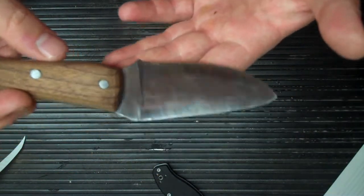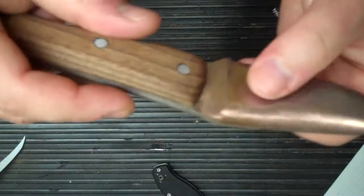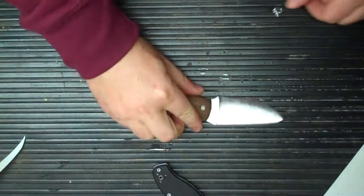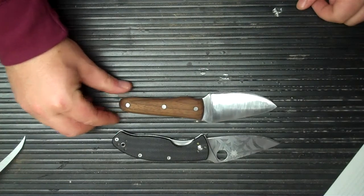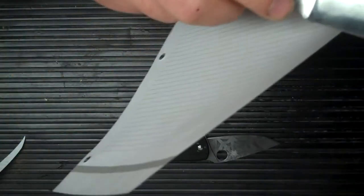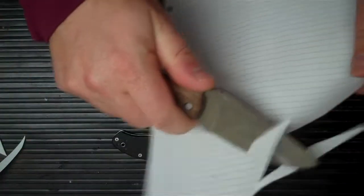It's definitely a challenge and difficult to get the hang of the grind. I put a convex edge on it with black walnut handles, and yeah, it feels really good. Here it is next to my Tenacious — so it's a decent sized little knife. It is sharp; could be better, but not bad.